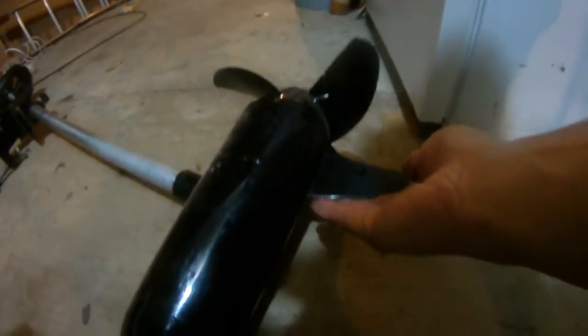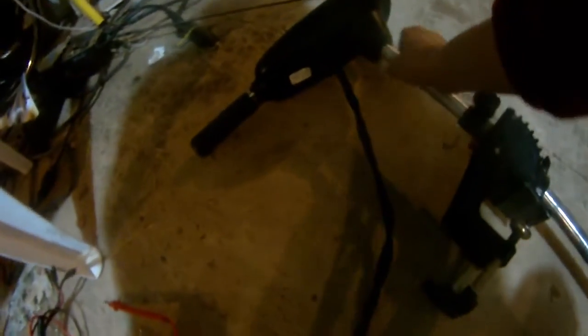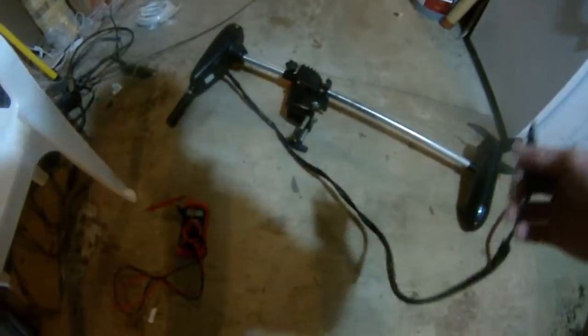Okay, before we go, I'm going to pick up this nice Motor Guide trolling motor — 54 pounds. Looks very good. The cable line is a little bit short, but it's okay. It's a big trolling motor, so I'm going to put it to good use.